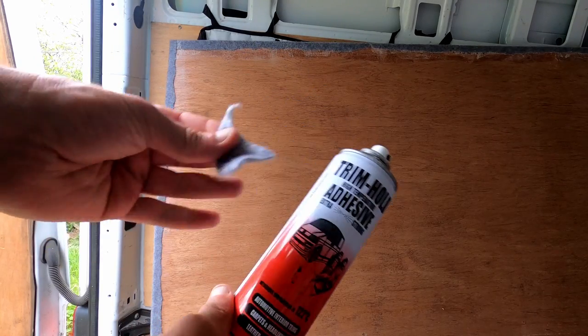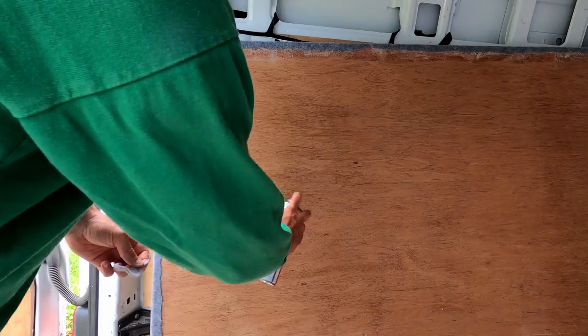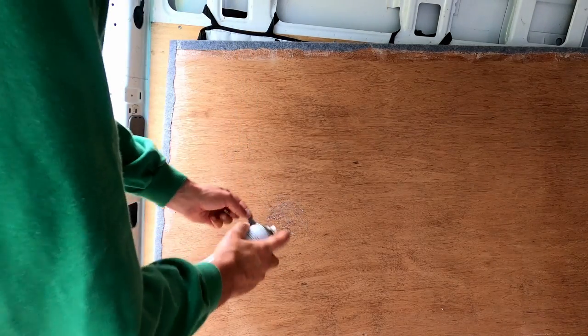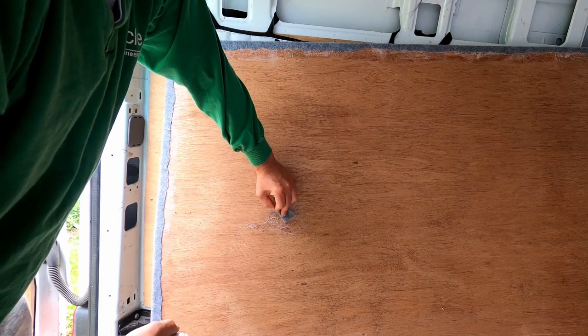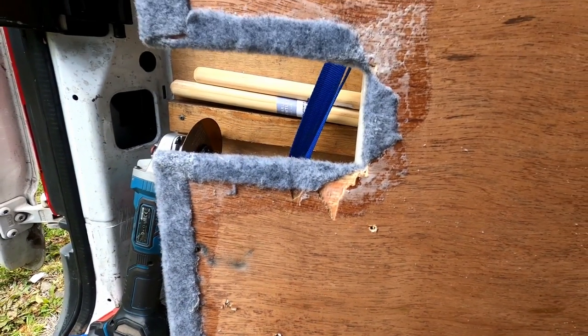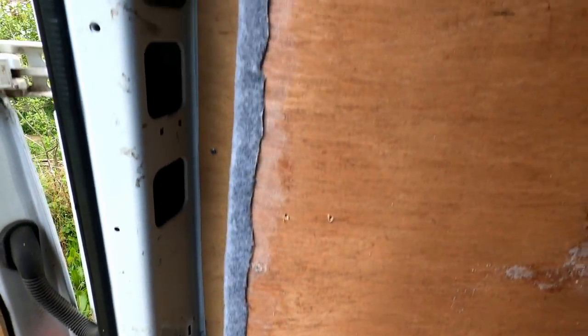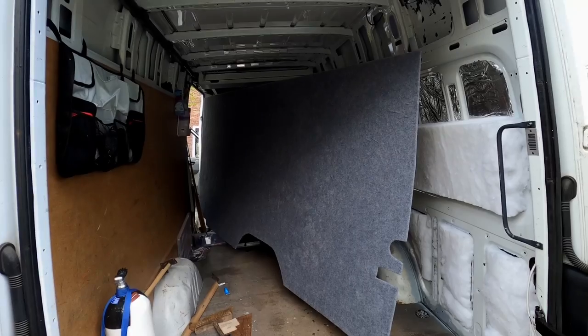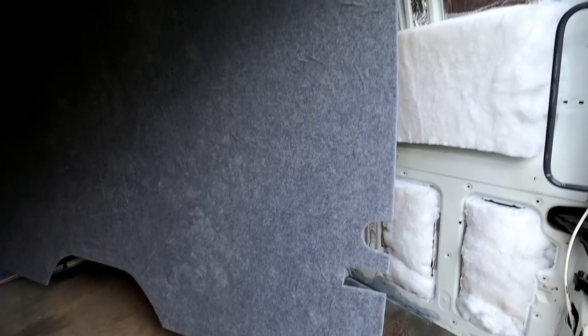Once that was done it was time to use the same glue to add the gray stretch mat fabric to the actual board itself. That was also easily done by just spraying the wood and then spraying the fabric and placing it where you wanted it. Once that was done it was time to put the actual panel back over the insulated side.